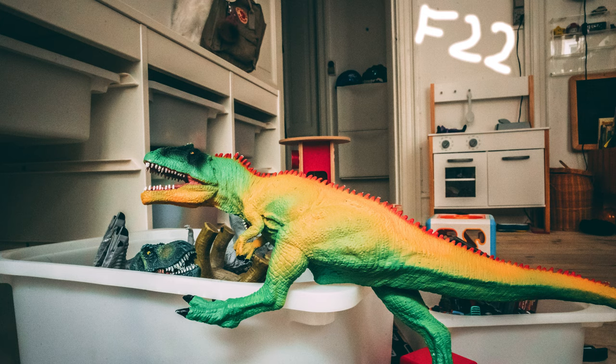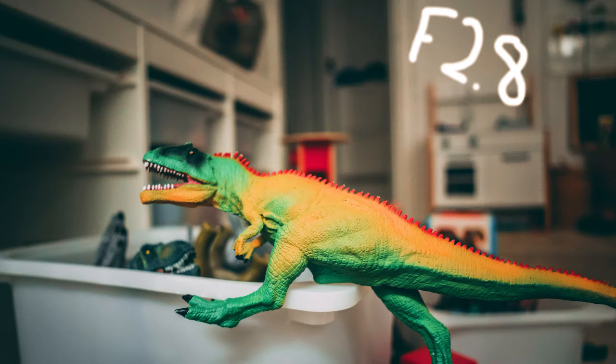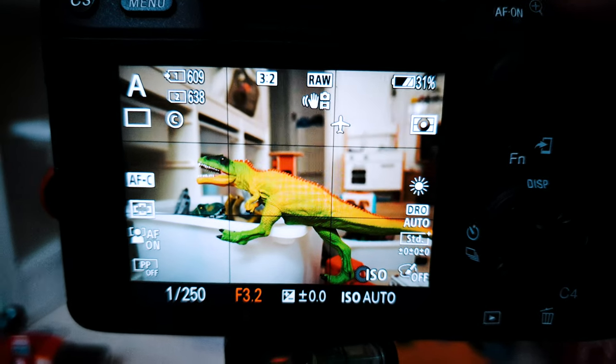Just to sum up — aperture mode is how you control how blurry the image is, or how much of the frame you want to be in focus. The big issue with aperture mode is that the camera will choose the shutter speed for you. Sometimes that's really good, but in other situations it's not so good.